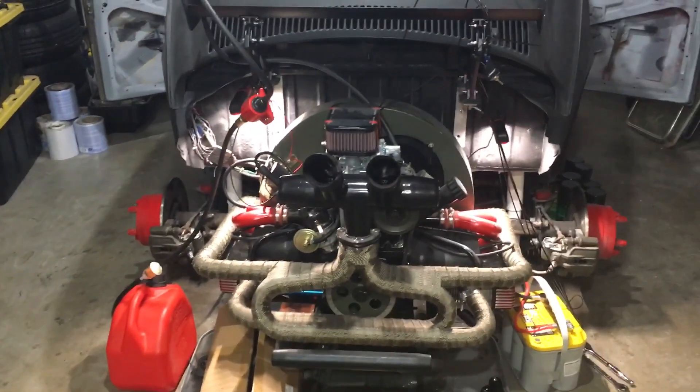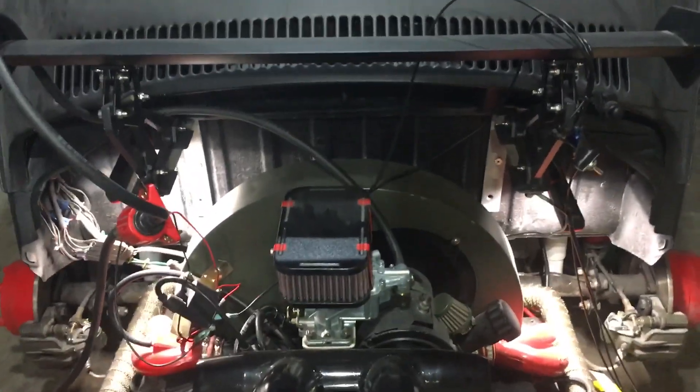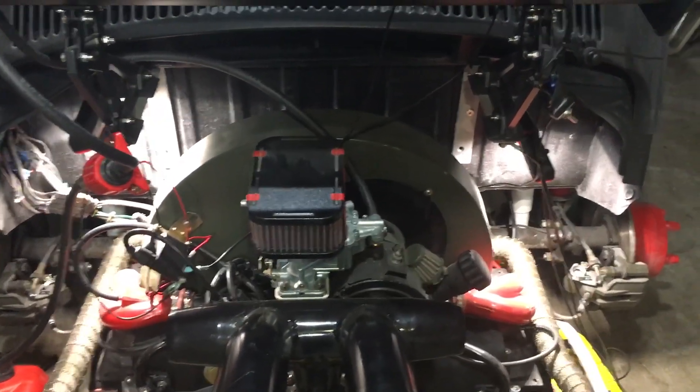That's pretty much what you need to do to bench mount your engine. Thanks for joining me on Night Owl tonight — we'll keep you updated.